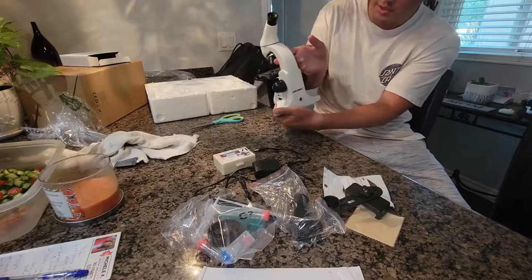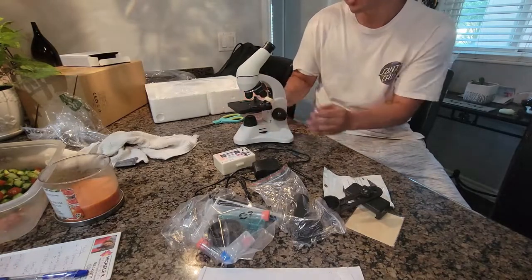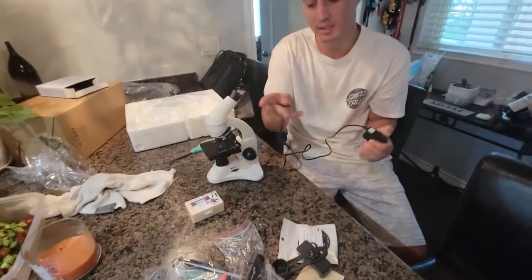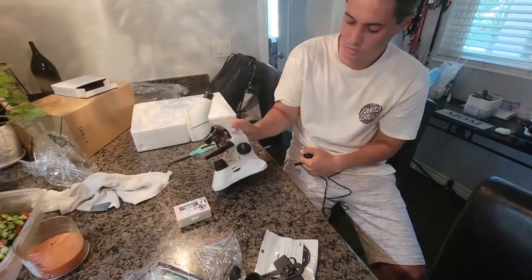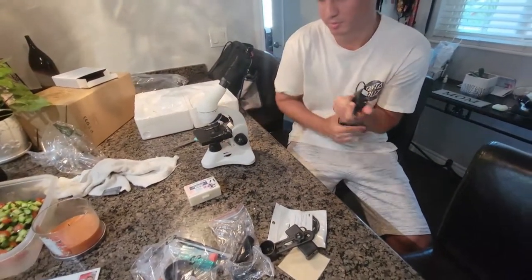Check out this microscope. It's a nice, small, portable microscope, and it comes with a lot of stuff. It comes with a plug to plug it in, or you could use two AA batteries — whatever you prefer. I prefer to plug it in.